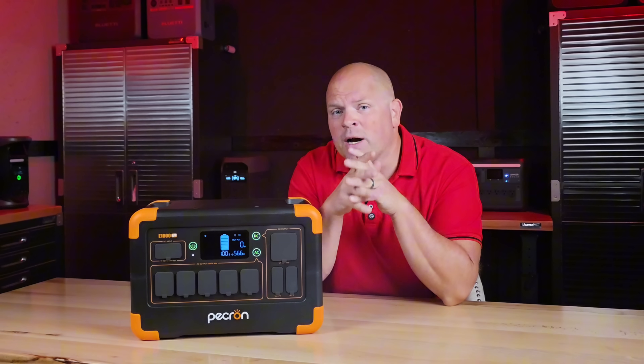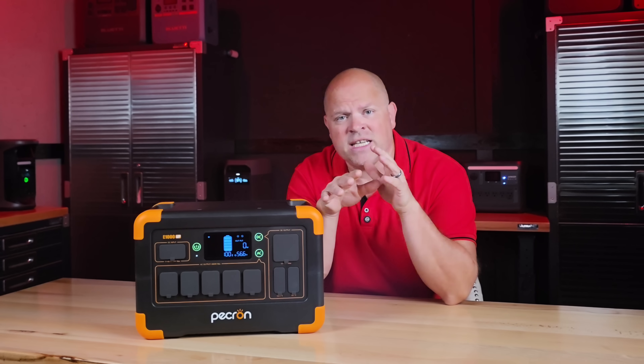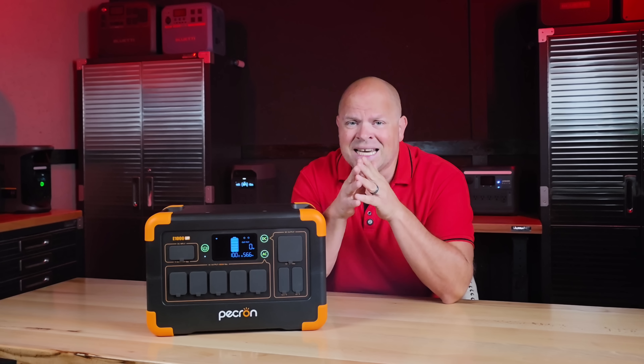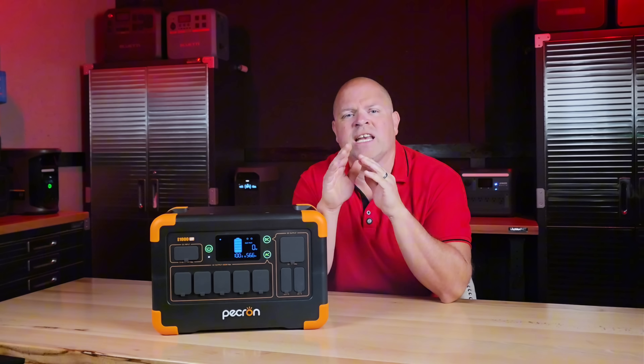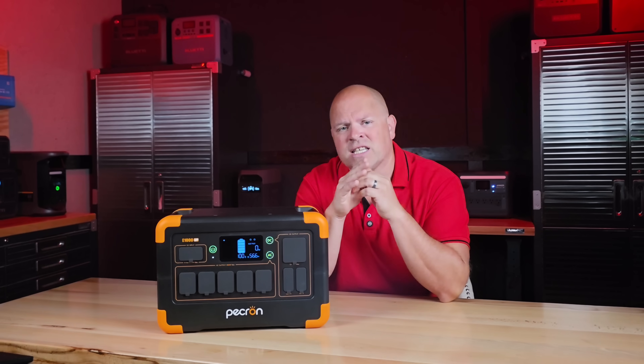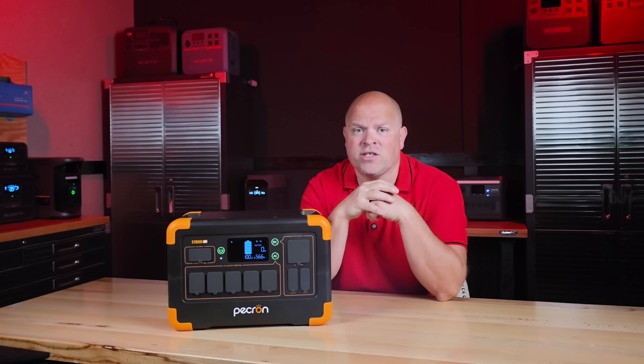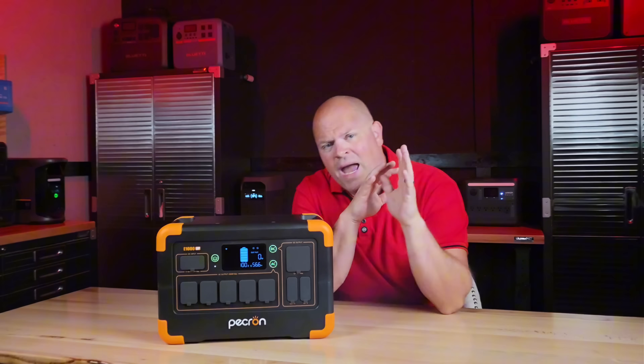On paper, the system looks very appealing — LFP4 cells, decent capacity, strong inverter, plenty of output ports. But in my testing, I discovered things I haven't seen anyone else talking about, and that's something that will most likely leave you frustrated after purchasing this unit and putting it to use.